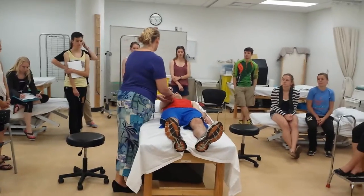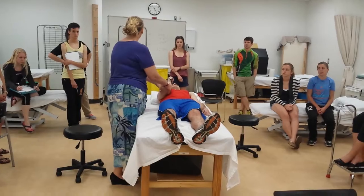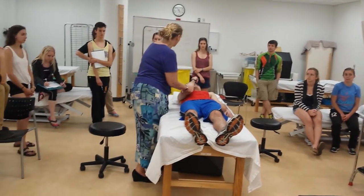For coracobrachialis, we're going to be in this position, and now I'm going to resist and pull. Are you ready? I'm going to pull him into abduction and extension.